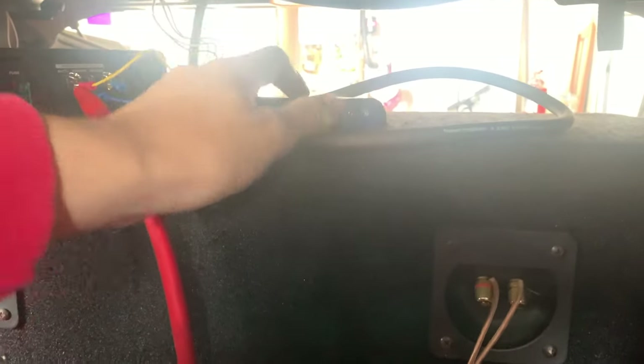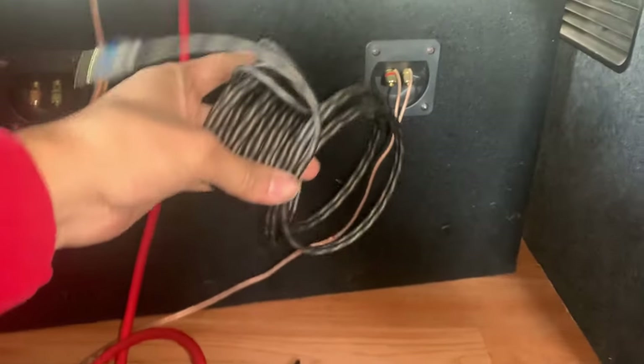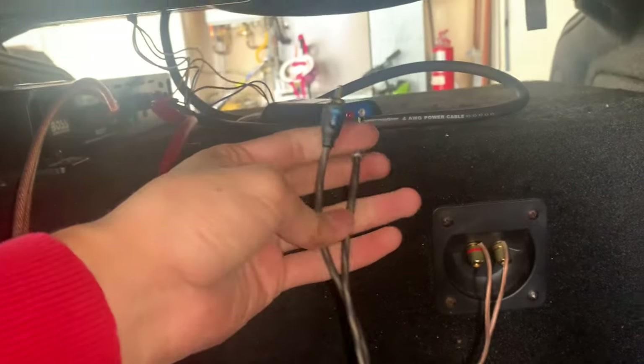All we need now are RCA cables from the LOC into the amp — they'll go into the amp right there. After grabbing my RCA cables I realized they're crazy long; they're meant to run from the head unit all the way back to the trunk, so I'll just have to deal with it. These are the only RCAs I have. Keep the two colors consistent — black into black, and match them on the other side — it's pretty self-explanatory.